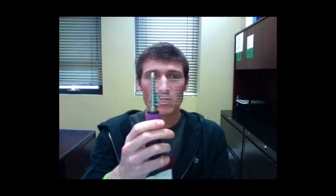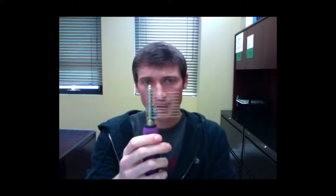Hey groomers, today let's talk about the SureGrip 9-Blade Dematting Comb. This tool is for removing dense mats and undercoat. This dematting comb features 9 blades to help you navigate through mats and tangles.